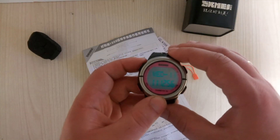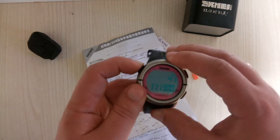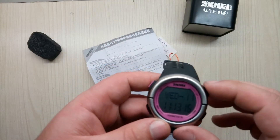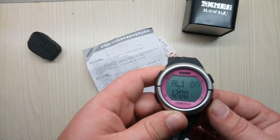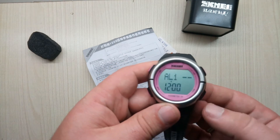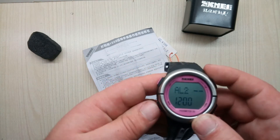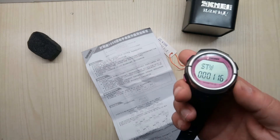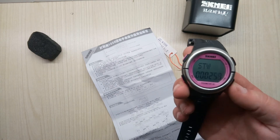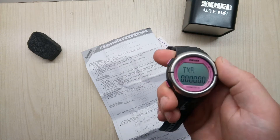This one is the backlight button, and as you can see it works a bit differently than you might expect, but it does work nevertheless. Here we have alarm display mode — you turn it on and off by pressing the down button. You have two alarms, and then you have stopwatch display mode.